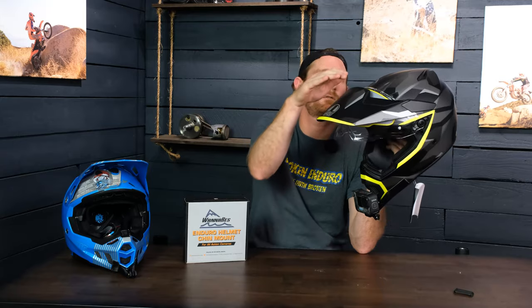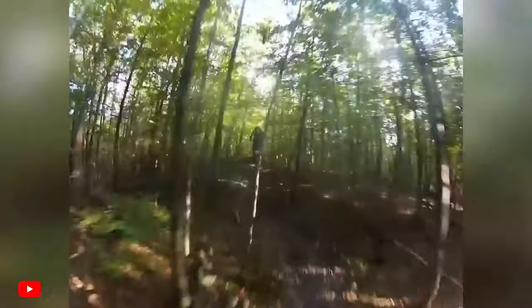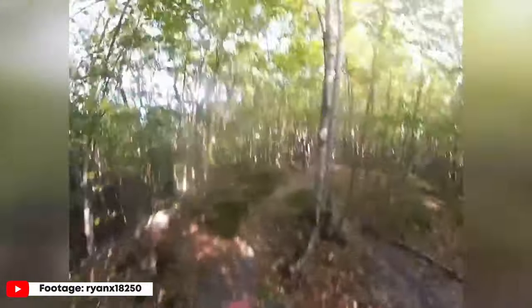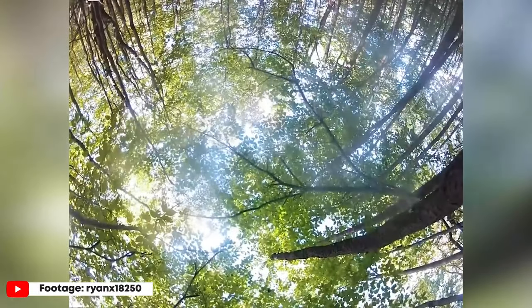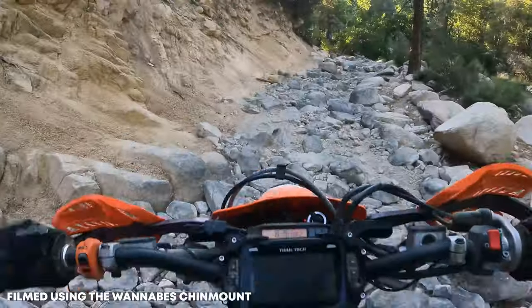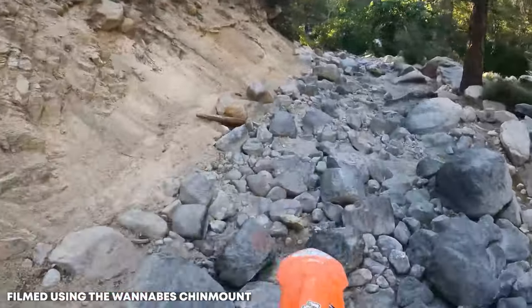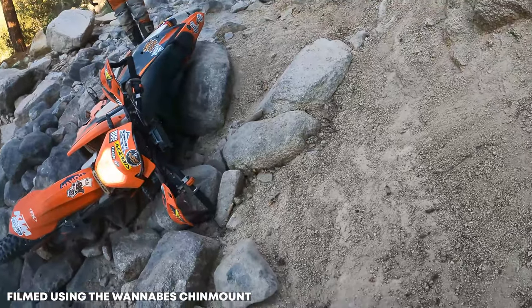The last thing that's nice about chin mounting is that it's naturally more protected. As opposed to being on top or to the side of the helmet where you can't see it — if a tree branch swiped off your GoPro, you might lose it permanently, or best case, it'd tilt back to just recording the sky. And if you were to crash and go over the bars, you're more likely to turn your head to the side, and in that case it's also more protected because it's naturally out of the way.